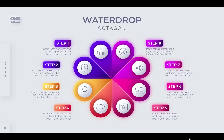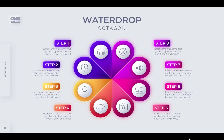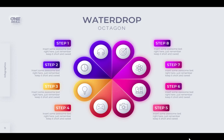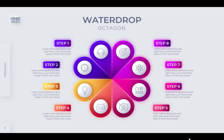Congratulations! Now you know how to create this animated water drop octagon infographic with Inkscape and PowerPoint. I want to say huge thanks to all of my students on Udemy and Skillshare and all of my supporters on Patreon. Thank you very much guys, I love you. Thank you for watching — stay happy, stay healthy and I will see you in my next video.